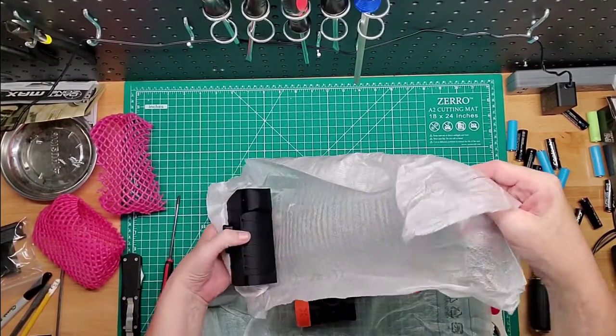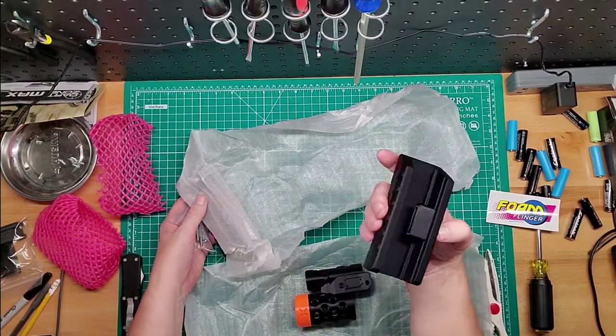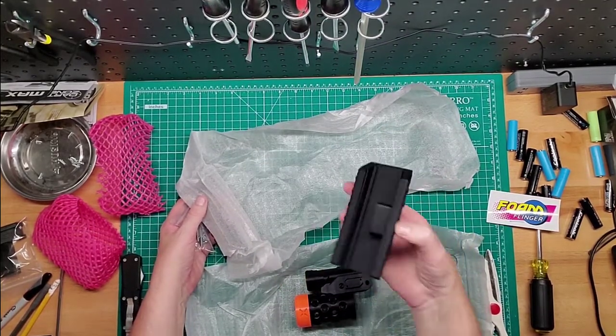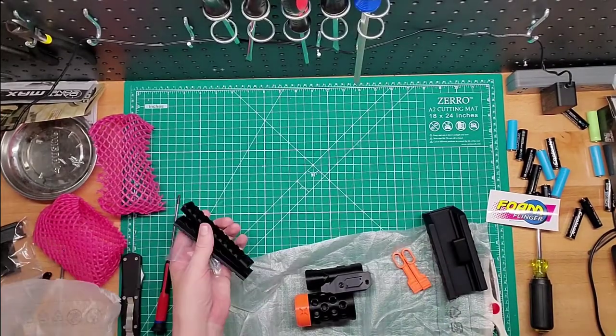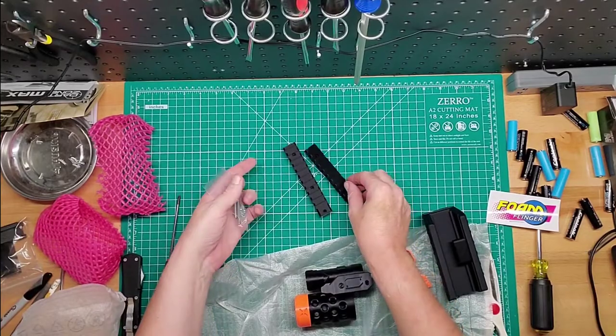Got a whole bunch of stuff in here — that's nice. There's the pump grip, I love that. That's that stuff. Here's your side rails and some hardware.